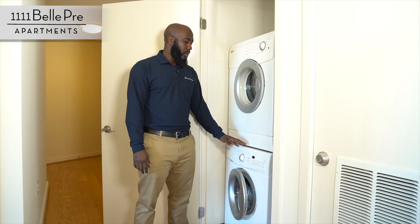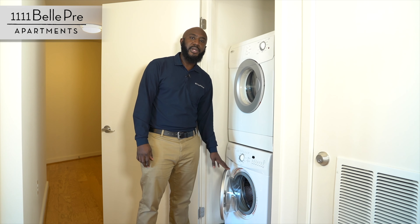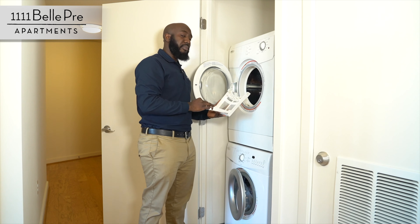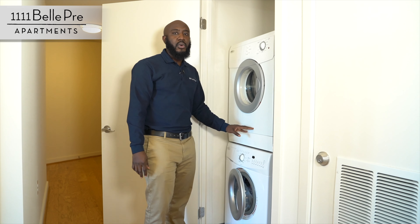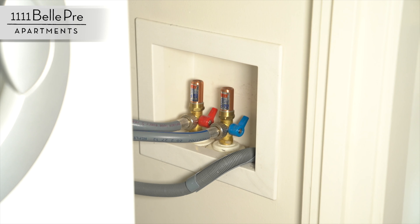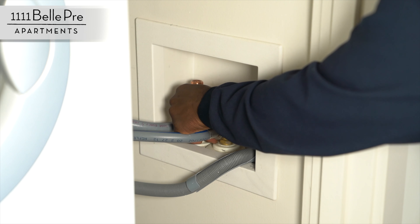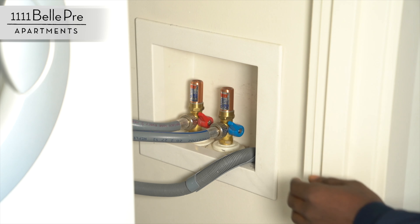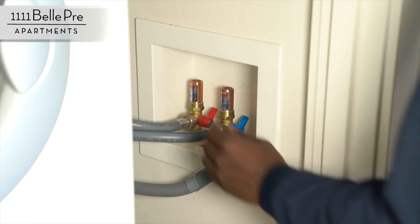Here is our laundry room. We have an electric washer and dryer. It's always good to leave your washing machine open after every use to avoid any smell. Also, please make sure your lint trap is always clean before every use to help dry your clothes faster. Should there be any overflow of your washing machine and you need to shut your valve, your saddle valve is right here. To turn off your water, simply turn both knobs this direction. And when you need to turn the water back on, simply turn both knobs this direction. And you are good to go.